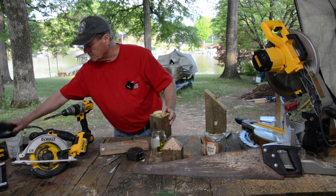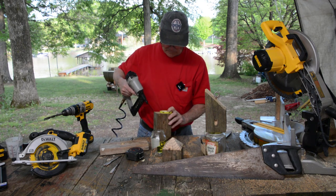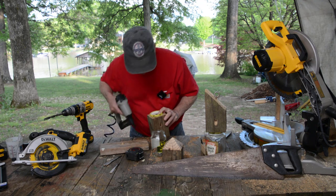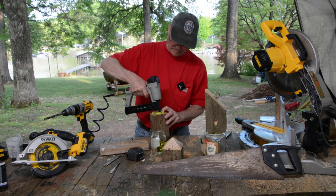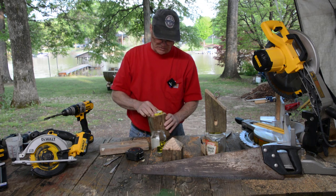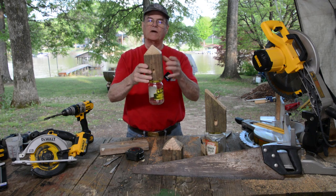I've got a pneumatic nailer here, so I'm going to use that. Just a couple nails to nail that in place. Put your lid on the bottom, and there you go.